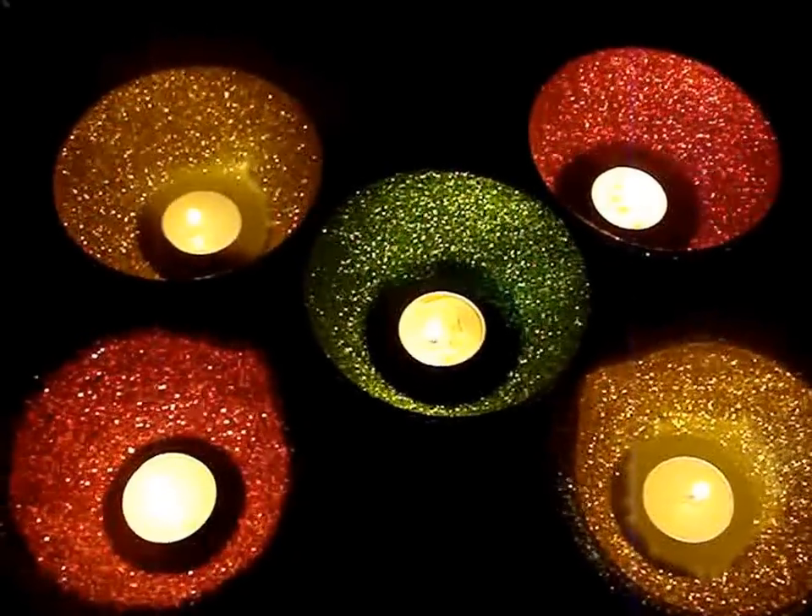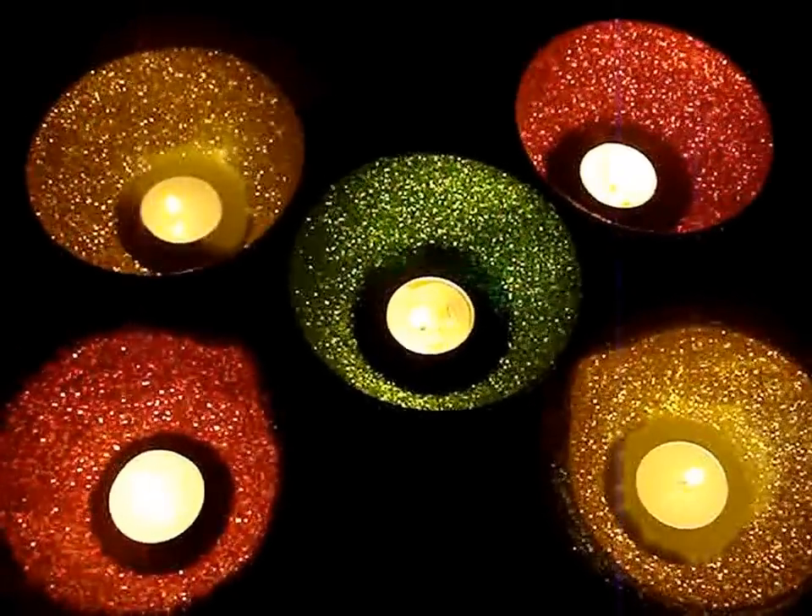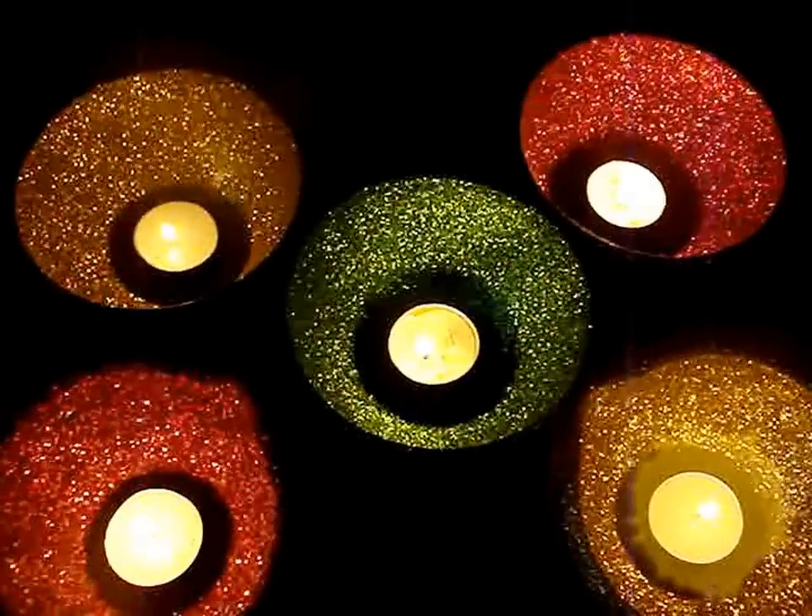Hi! Today we are going to learn how to make these glittery bowls — a lovely addition to any festival.